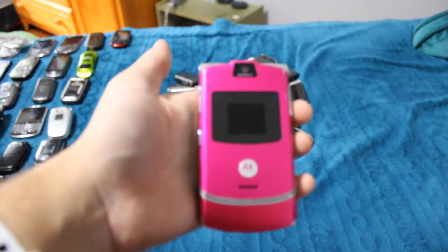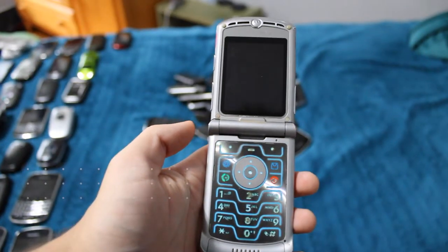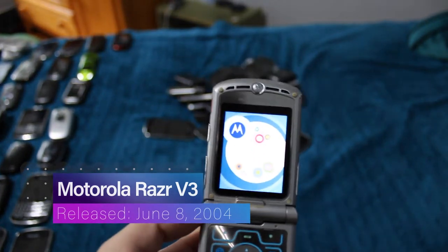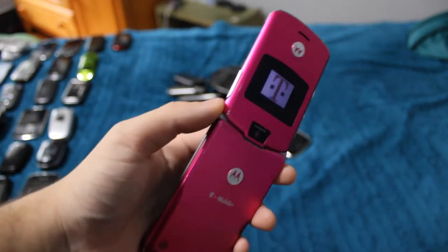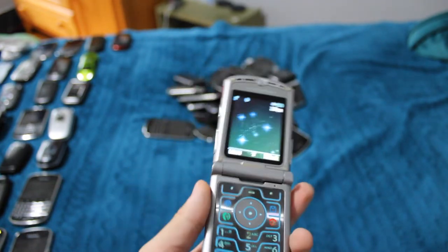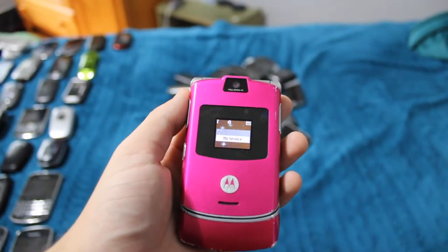This is also very neon — one of my two Motorola Razrs. This one is the standard V3 on T-Mobile. What's a better indication it's on T-Mobile than the super freaking hot pink? It's still a super cool phone — I love it. I've always liked the Razr.